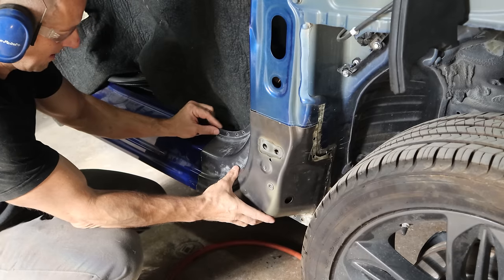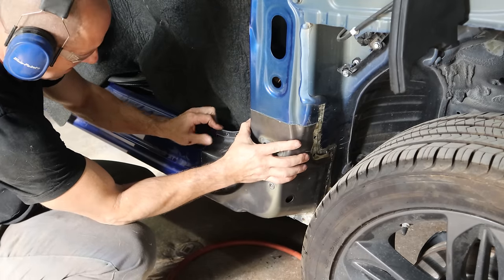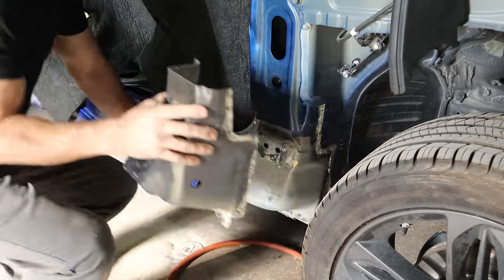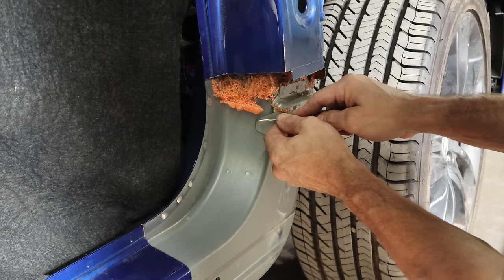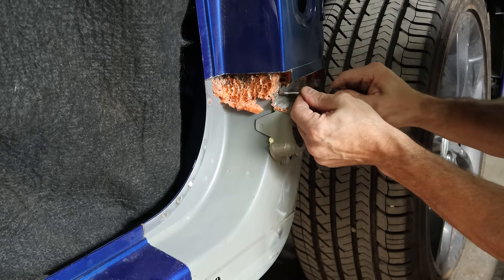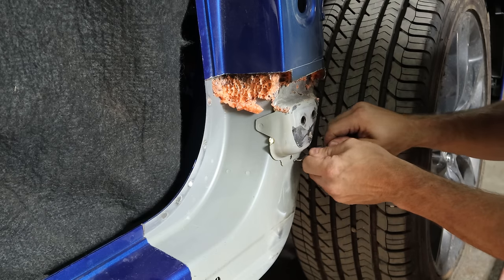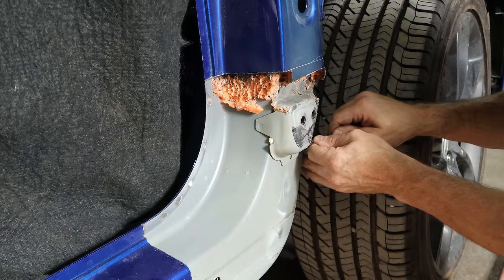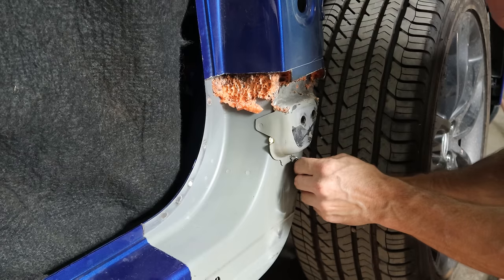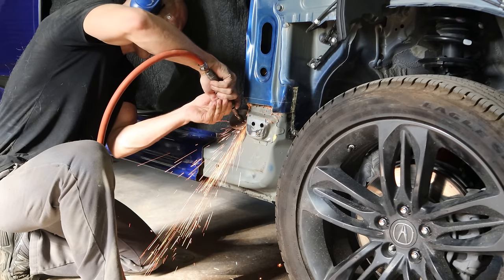Now we're ready to fit our piece up and hopefully everything was cut in the right spot. If not, we'll turn off the camera and pretend it did. Looks like we don't have to pretend — it actually fit. We go ahead and mark our little hinge mount piece — it's more of a spacer; the bolts go through it and bolt into the pieces below. To get that little piece you have to buy the whole A-pillar, so buying a used one means you just take it right off. We mark the hole in the center at the bottom to help line it up, then start grinding out the spot welds.